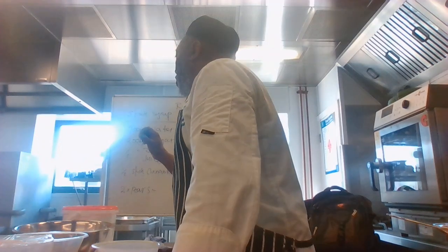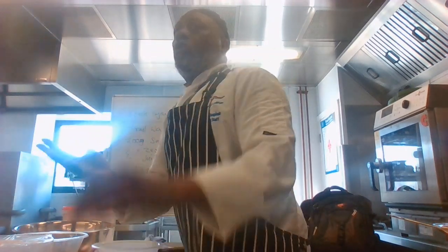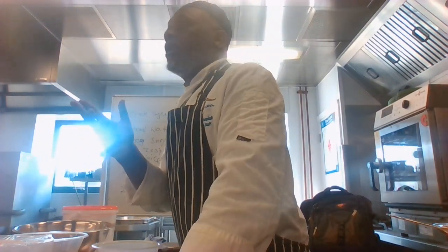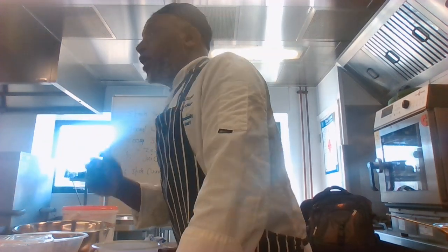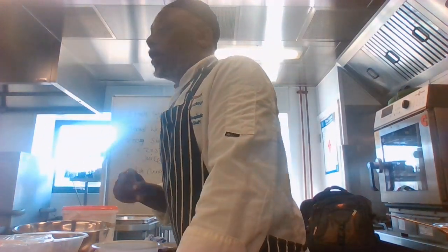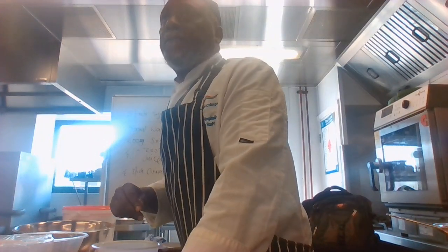Once the stock syrup is finished with the pear, we reduce the syrup right down until it becomes very sticky, like a normal syrup. The more sugar you have in there, the more stickiness and thickness you will get, but 200 grams can manage that.